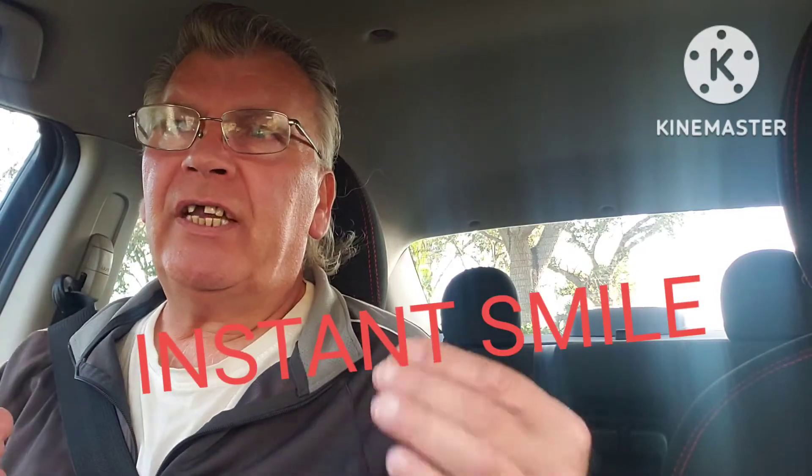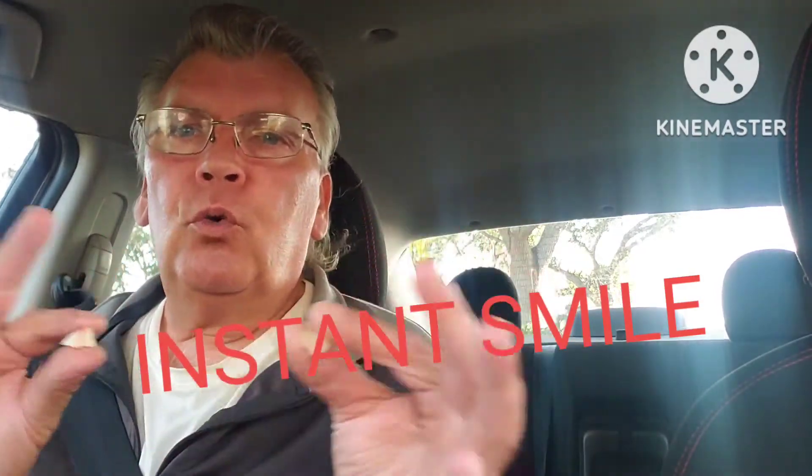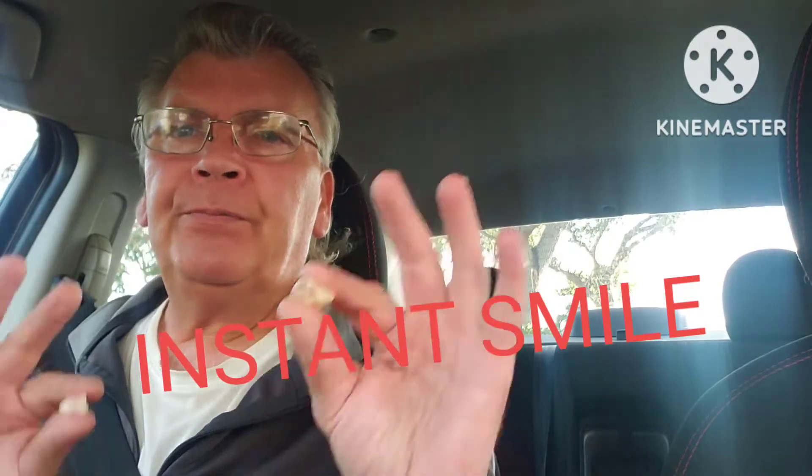The good thing about this Insta Smile is that you can do whatever you want with it. You know, this is what I do — see, I got this one first, and then I put this one on.